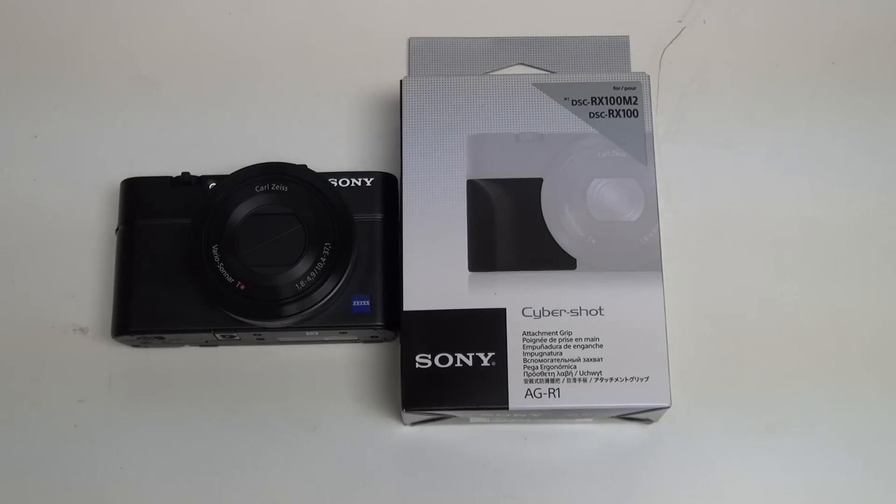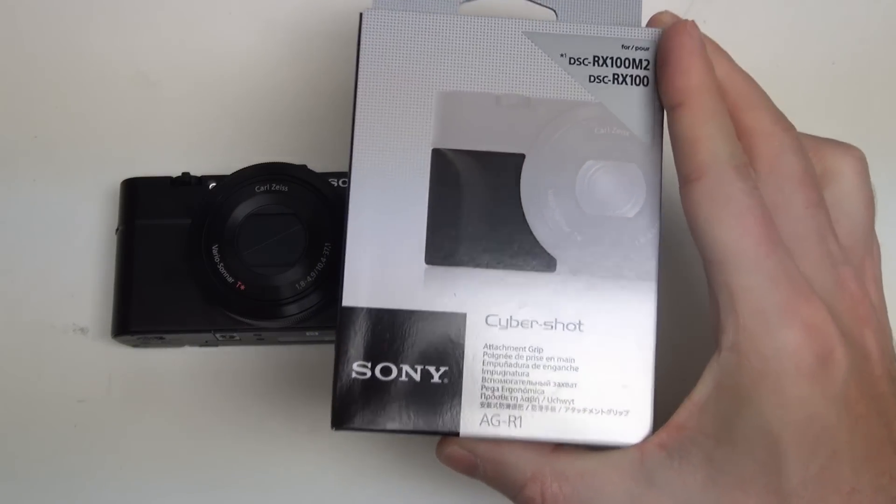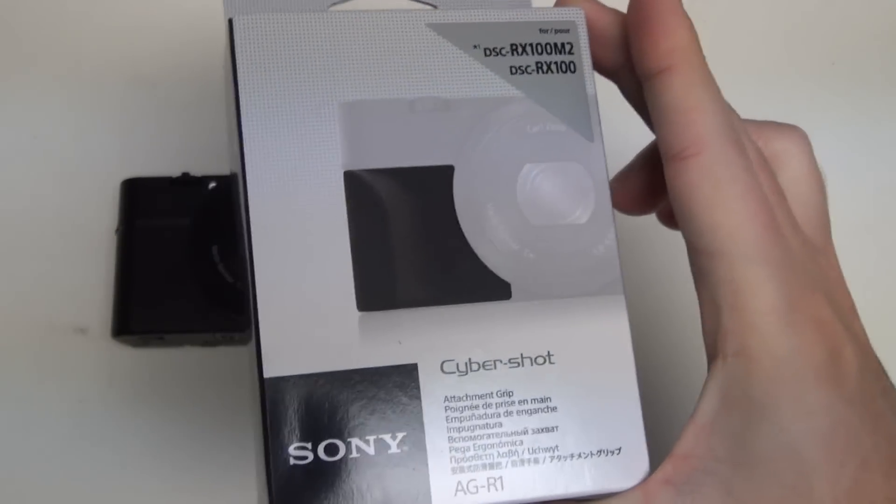Hey everybody, Ed here with the Digital Digest, and today I wanted to share a quick unboxing and first look at the Sony Cybershot AGR1. This is an accessory designed for the RX100 and Mark II, as you can see right there, noted on the packaging.